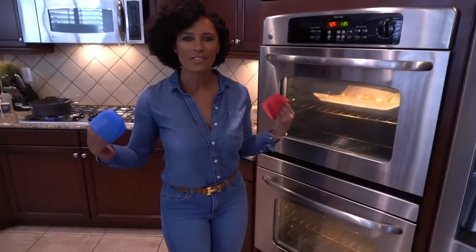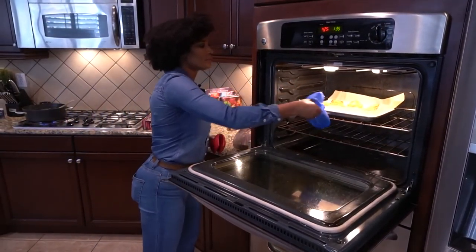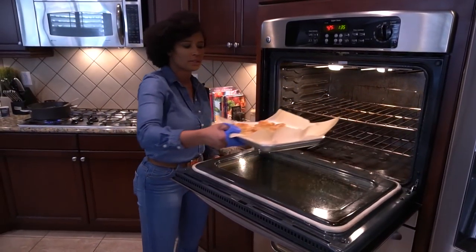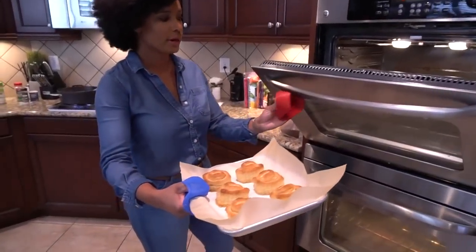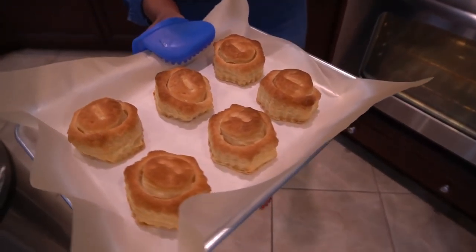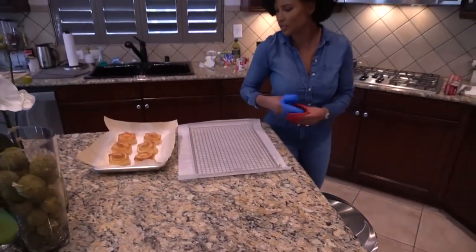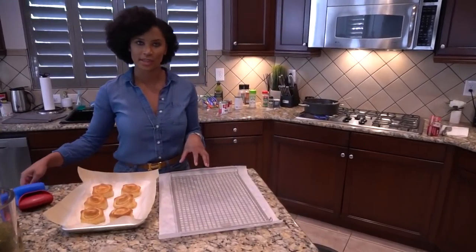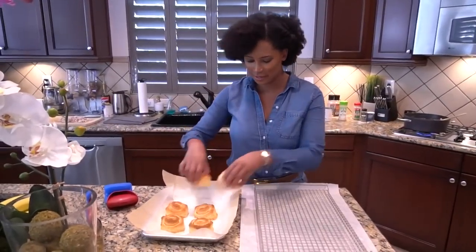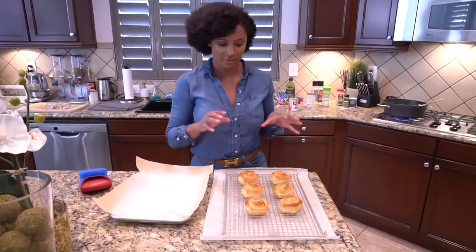Our pastries are finally ready — they're nice and brown. I'm using silicone mitts to take them out. I let them cook a little bit longer because I like mine to be a bit more golden brown, which means they're a little bit more crunchy. But you don't want to overcook them because you don't want to burn. See how beautiful these are? With pastries, you want to sit them on a wire rack when you take them out. We're going to let these rest for about five minutes.